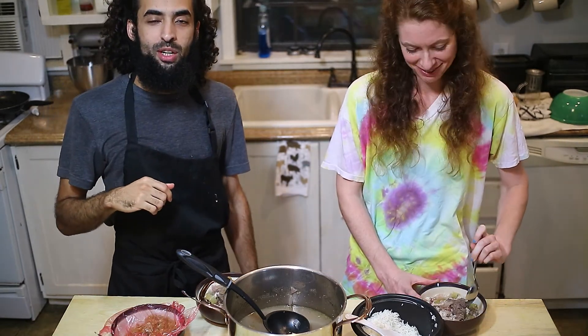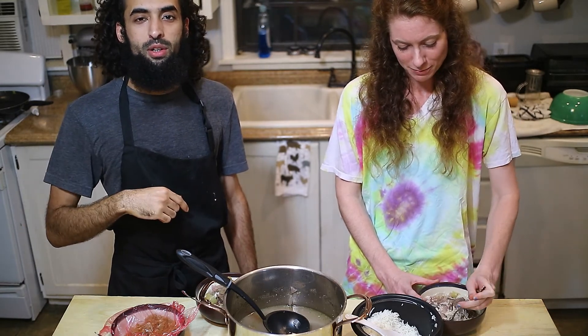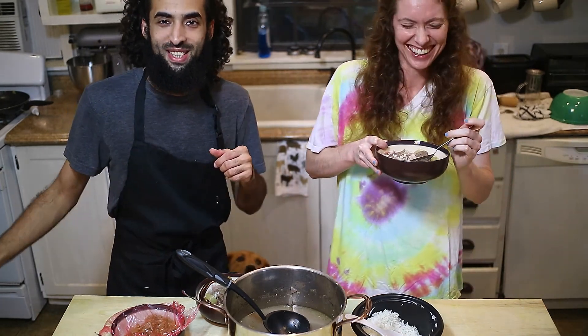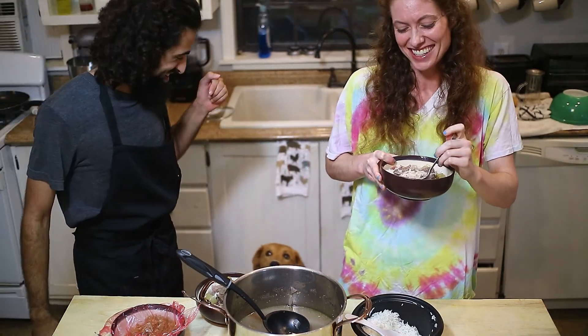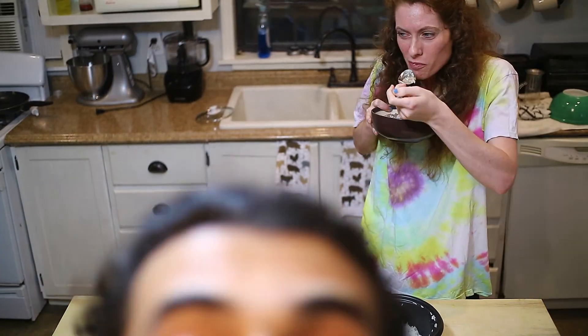Thank you everyone for watching! If you liked it, please leave a like, subscribe, and leave a comment below. Hopefully having a girl on camera can gain you more views — oh, and a puppy. Bye!